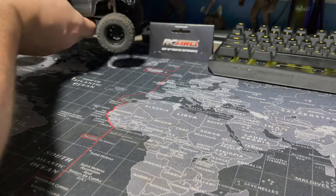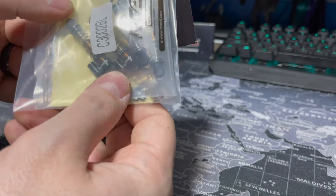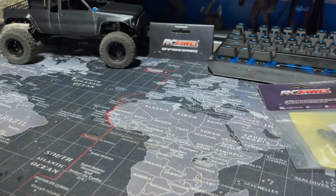First things first, we got some awesome big bore oil-filled shocks. I'm excited to throw these on there — we'll get some oil in them, we'll test them, we'll see what we think. Those are gonna be cool and easy to do.